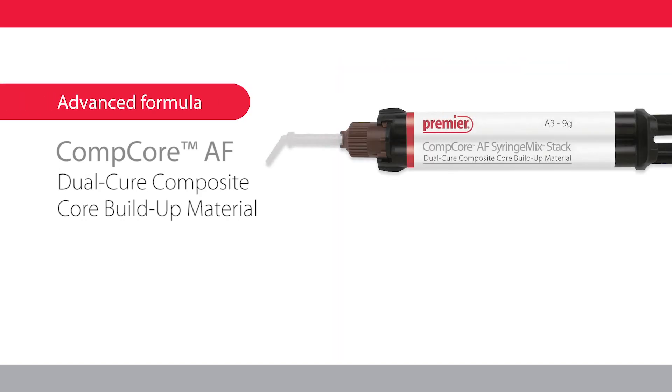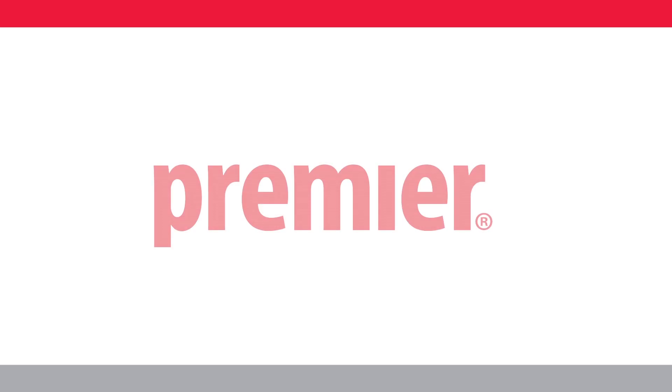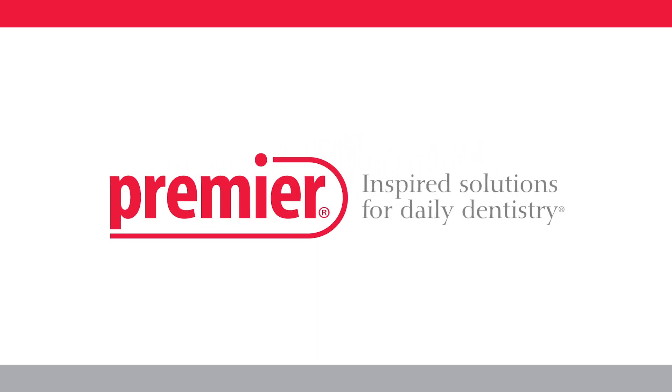Comcore AF keeps your practice on track with superior durability, outstanding handling, and enhanced light curing properties every time. Premier Dental — inspired solutions for daily dentistry.